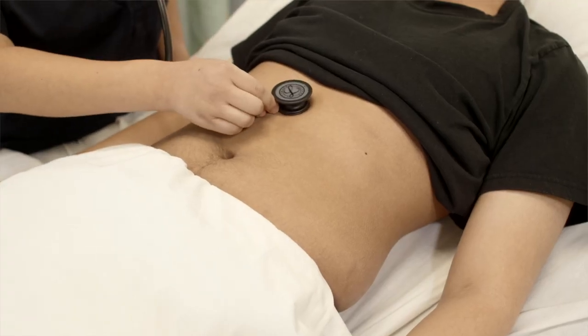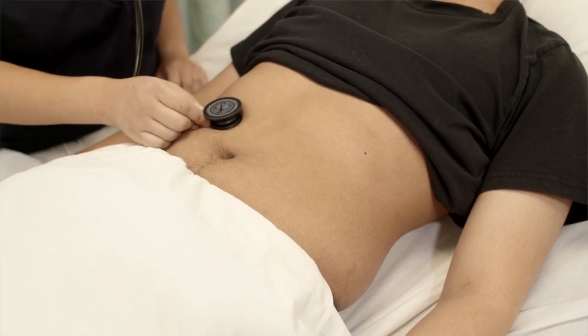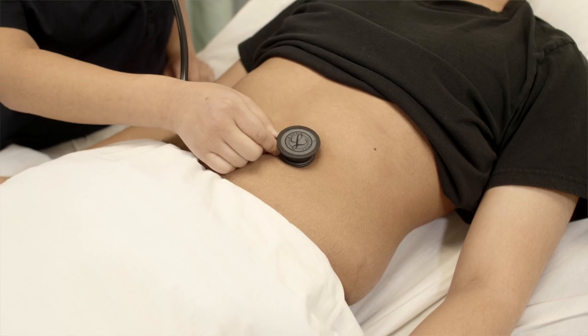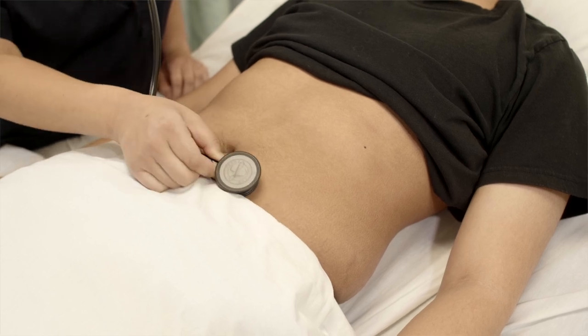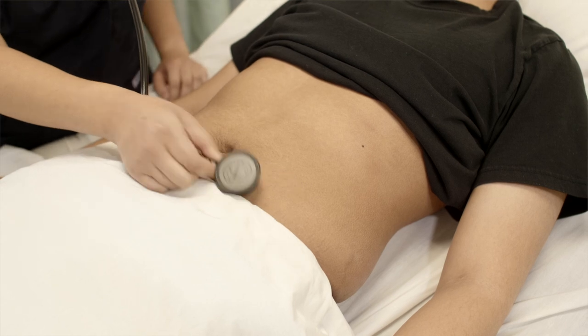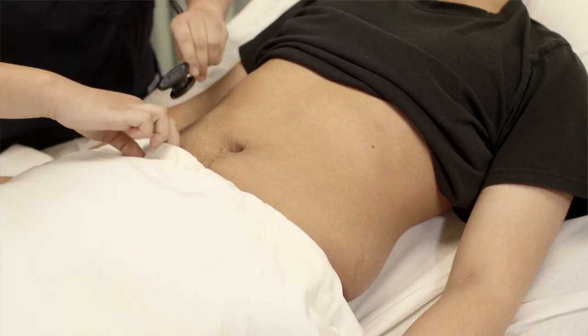Aortic. Renal. Iliac. For the femoral, I'll need to go underneath your pants line — is that okay? Femoral.